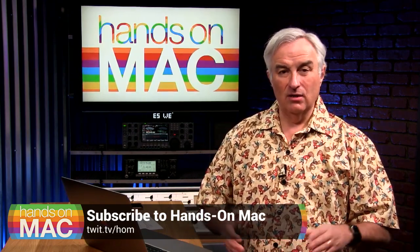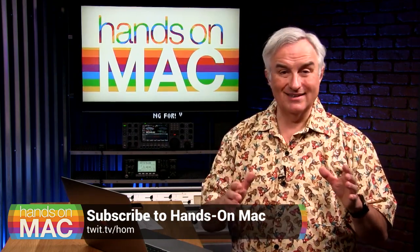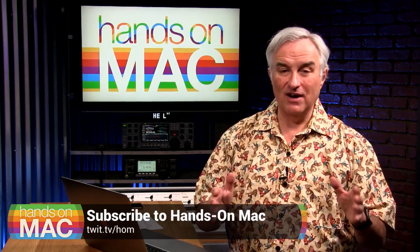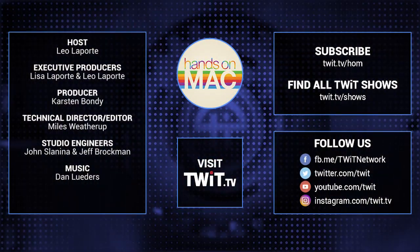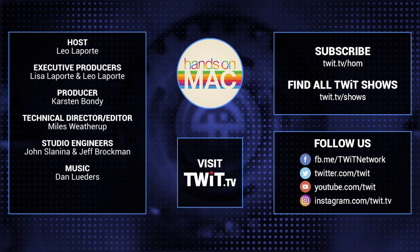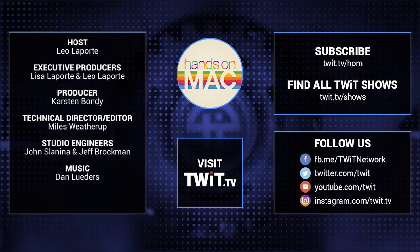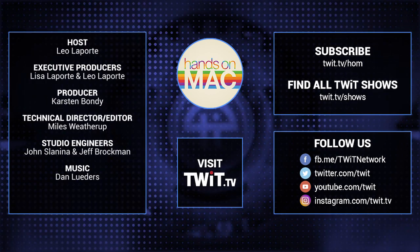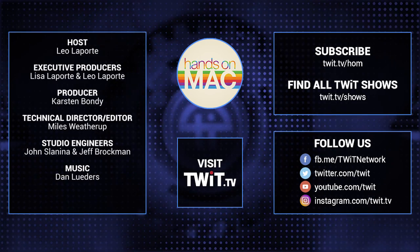There's audio and there's video. Whichever way you subscribe, I will see you starting March 20th — that's one week from today — for our very first Hands On Mac. I'll see you then. Bye-bye.